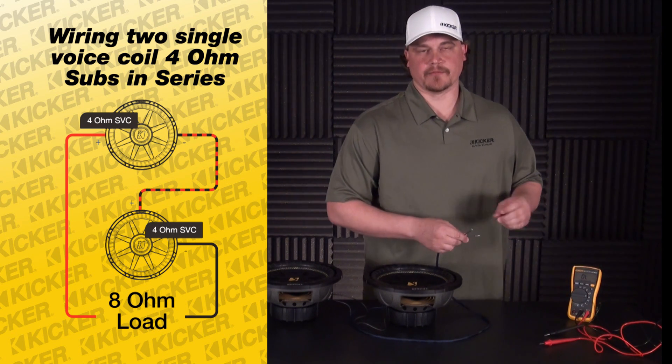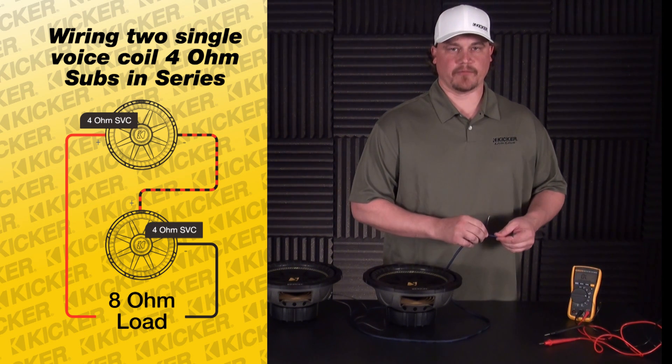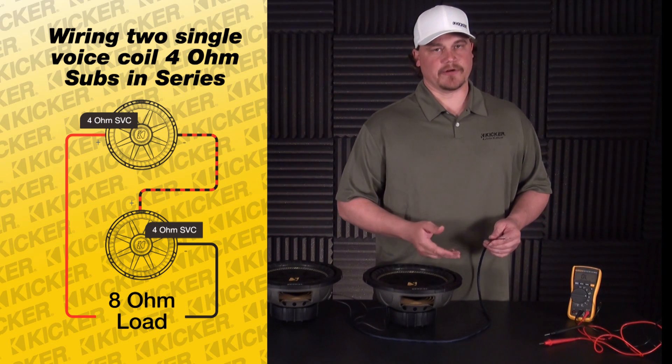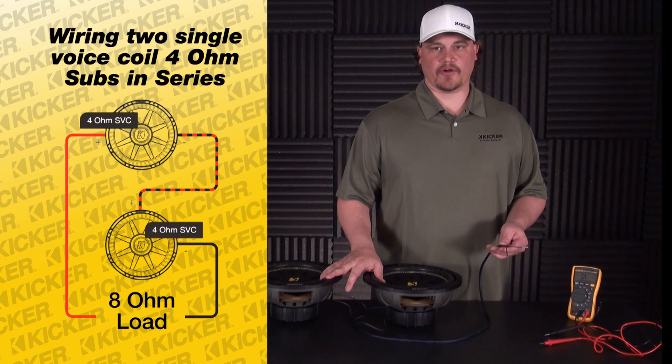You'd look for an amplifier that can produce, with these comps, 300 watts at an 8 ohm load. You never want to go lower than the ohm load that the amp recommends. If you do that, you can end up damaging your amplifier, burning the channel out, causing the amp to go into protect. So doing a setup like this, you'd look for an amplifier that can do an 8 ohm load.